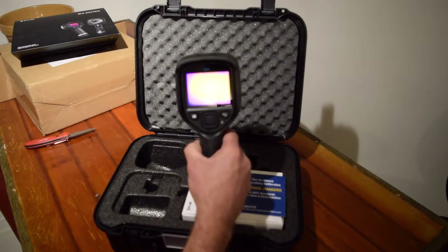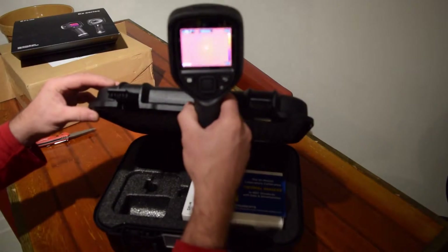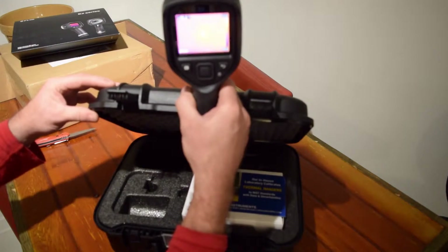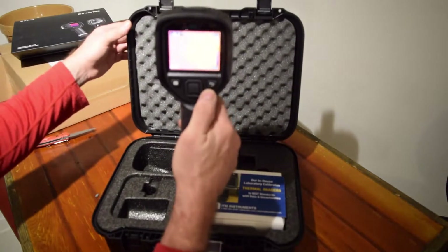Getting pretty close to being done. There we go. It's calibrating, and then it shows us degrees. Cool. Alright, well that's the camera.